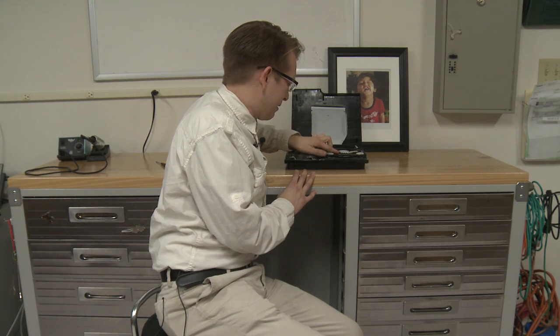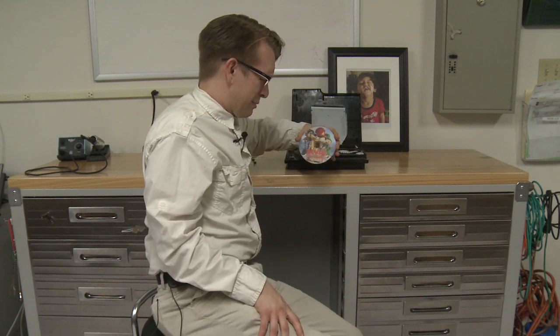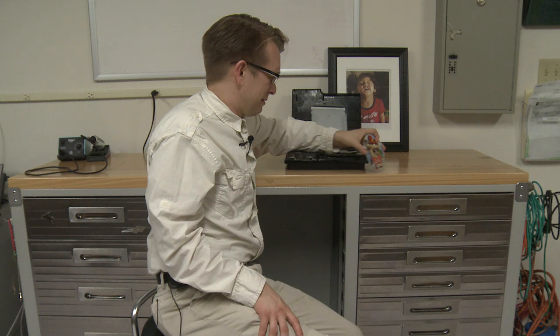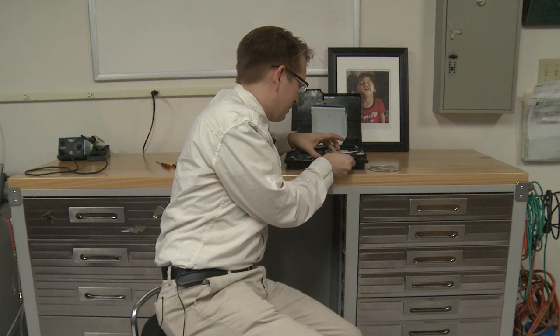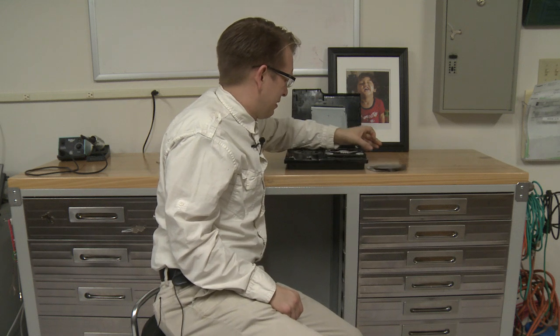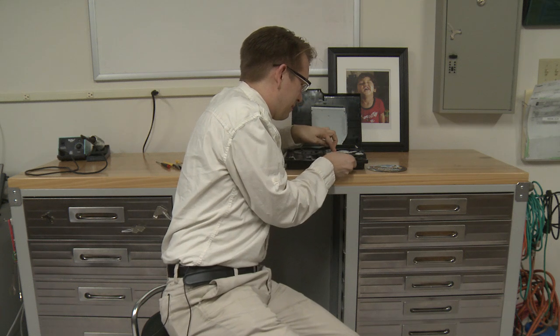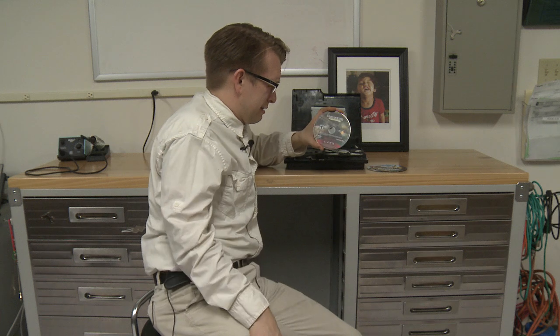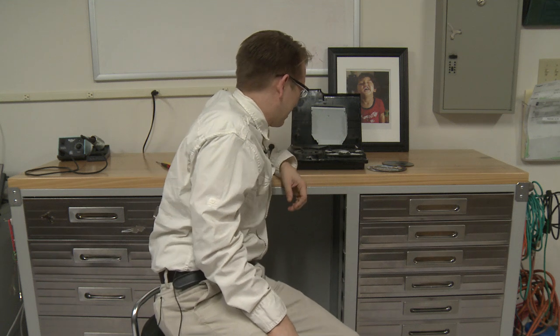What do we got? I can slide it out. Alvin and the Chipmunks: Chip Wrecked. There's something else in there... Crank. There's something else in there... Uncharted: Drake's Fortune. And... wow.